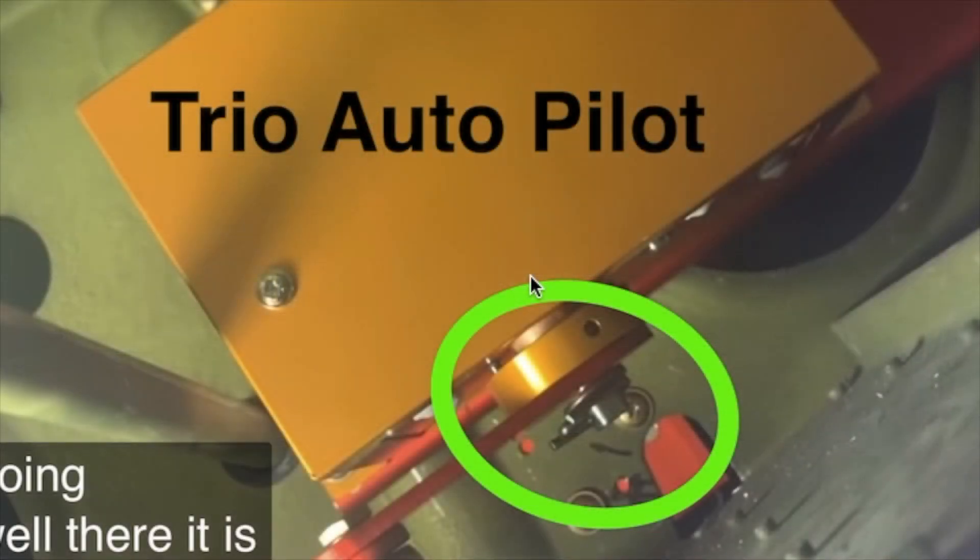Compare that to the Trio autopilot that I put in mine. You'll notice that the stud in the center comes out quite a bit further, and there is a cotter pin in here so that no matter what happens — even if the screws that have Loctite on them, if that Loctite on all four somehow miraculously came off — it would be impossible for this arm to come up over this stud.